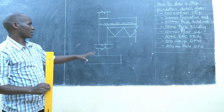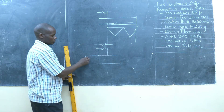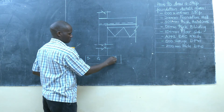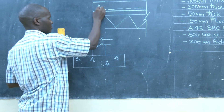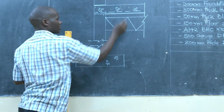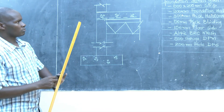Once we've done that, it is also good to indicate the various members with the correct symbols, because we need to communicate — this is a wall, this is a concrete member, and so on. We use the symbols for the foundation strip using the concrete symbol. For the slab, it is still a concrete member so we use the concrete symbol again. Then for the foundation wall we use the symbol for quarry stones.